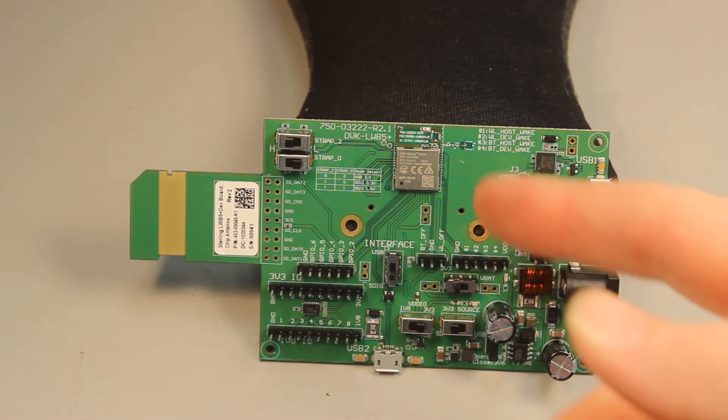Our engineering team did a great job on this module. They made careful design considerations to optimize the LWB5 Plus for manufacturability and RF performance. For example, we did a chip-down module design that gives our customers an additional reflow for manufacturing flexibility.